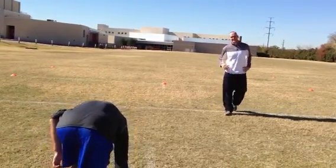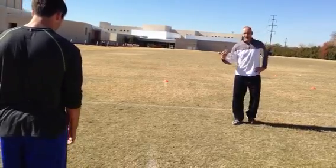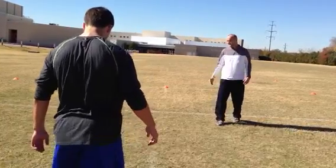Alright, on the Y drill, it's very similar to the T drill. In fact, we'll use the T drill cones for this. We'll come up and do a 5-10-5, or a shuttle, or a karaoke — whatever the workout calls for — but this is a Y drill.